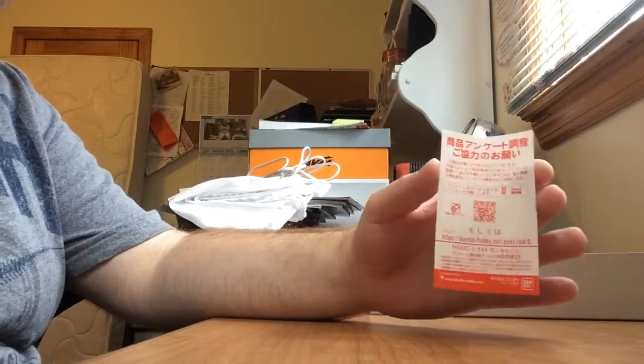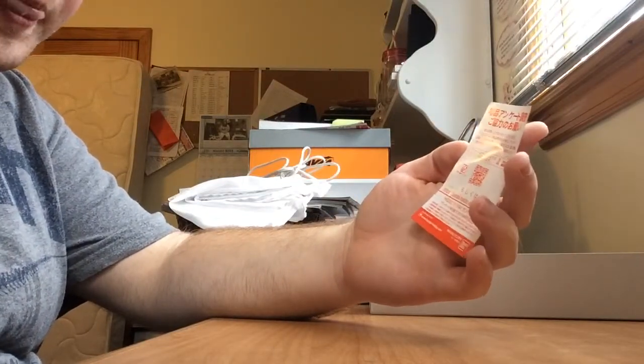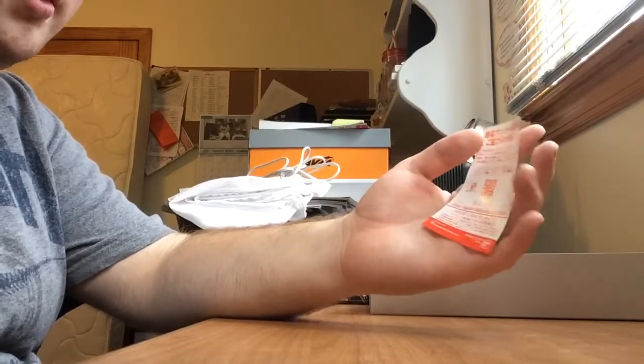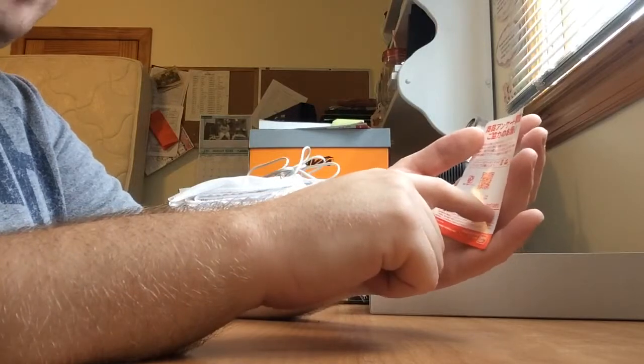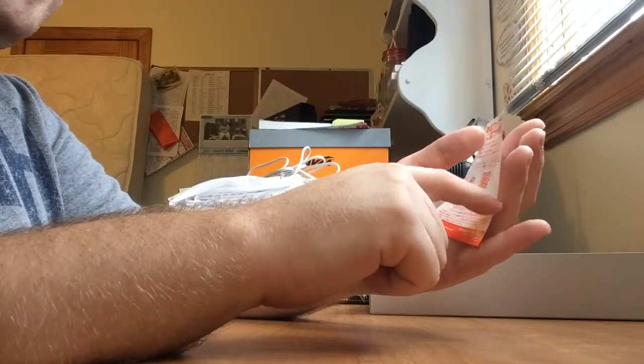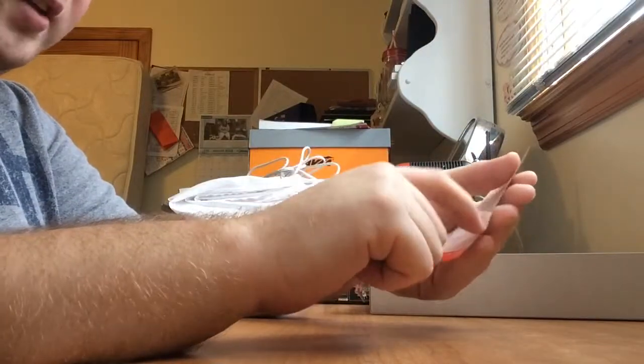Also, it comes with this — whatever this thing is. I'm not quite sure what it is, I don't even care. Maybe it's for your phone or computer. Over here it says bandaihobby.net/post/IZDRS — that's the address of the website.